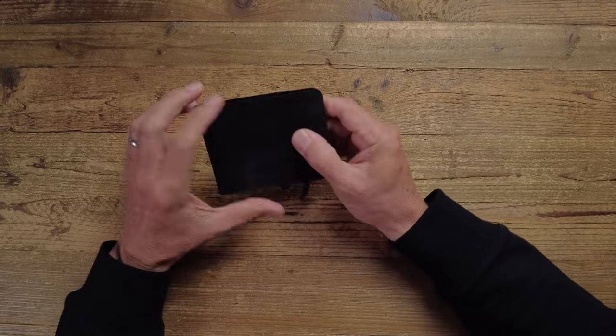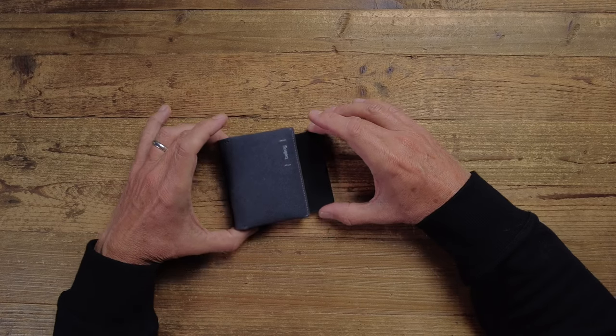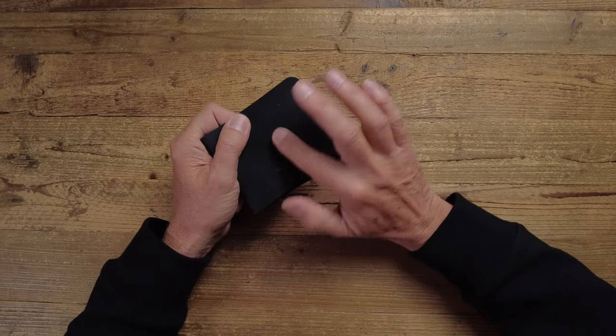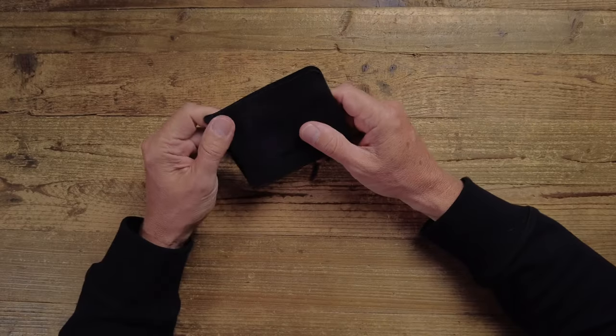This is a bifold wallet. The size of wallet I currently carry, like this Bellroy Slim Sleeve, is quite a bit smaller, and that's the size I prefer because it goes in my jeans front pocket, whereas this is really more of a back pocket wallet. The material is quite interesting — it feels rubbery, it's got a texture to it. It's a TPU polyester. TPU stands for thermopolymer urethane, whatever that is. The good thing about it is if you put it in your back pocket, it's not going to come out easily, so it's going to be hard for somebody to whip it out your pocket — probably a good thing.